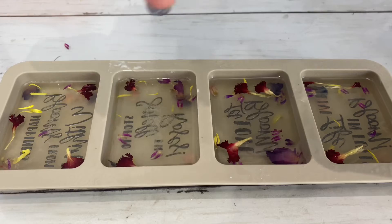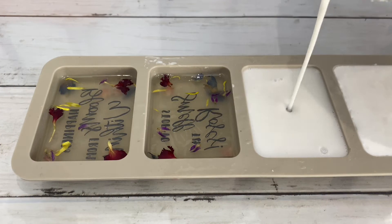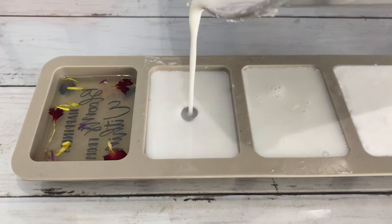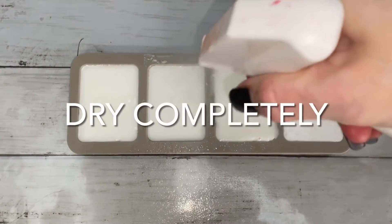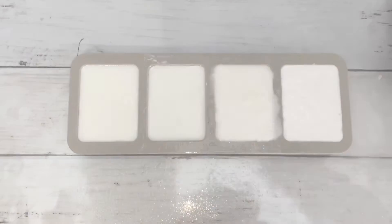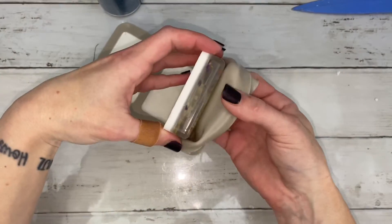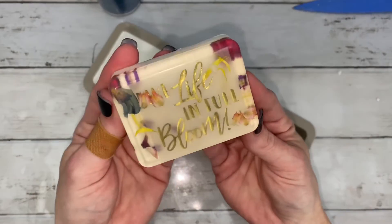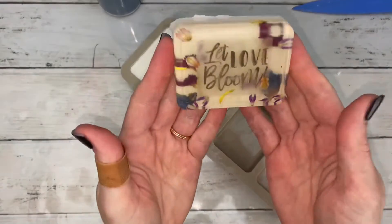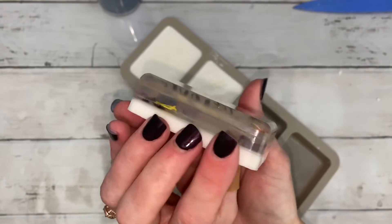Dry soap completely before adding the last layer. Make sure soap has cured completely before unmolding it. Some flowers turn different colors — you can see the rose petals have turned to a blue-green color. I'm just so thankful that they match.